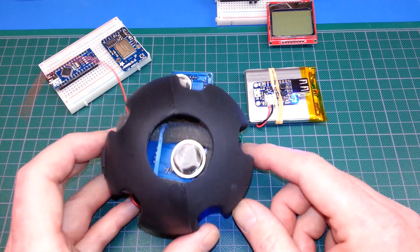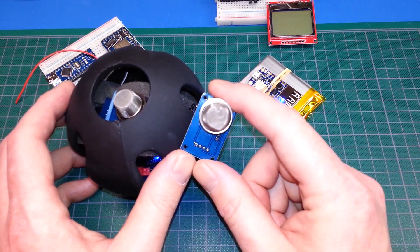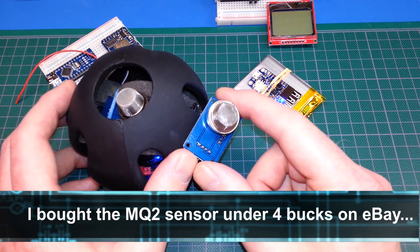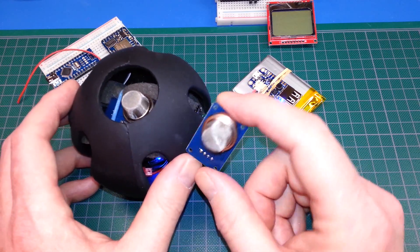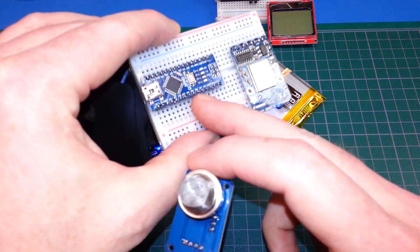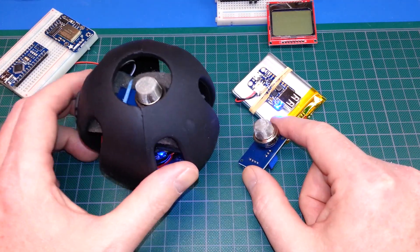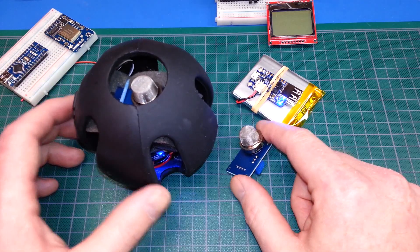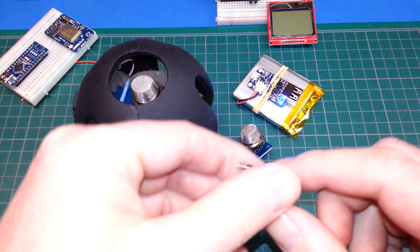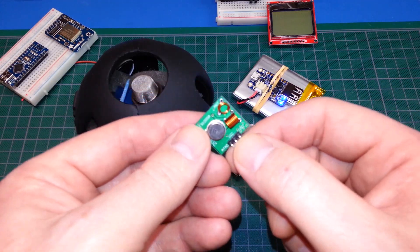What I did is I took the MQ2 LPG (liquefied petroleum gas) sensor, as well as CO (carbon monoxide) and smoke, and integrated it with an Arduino Nano — one of these right here — and added the Power Boost 500 from Adafruit with a LiPo battery and a 433 megahertz transmitter, which is one of these. These are amplitude shift keyed so we can send an AM transmission with them.